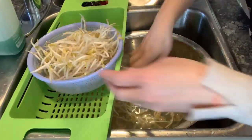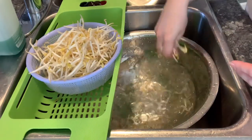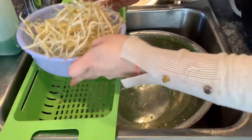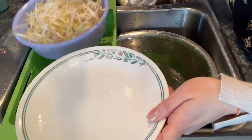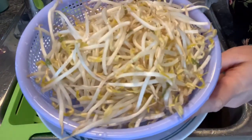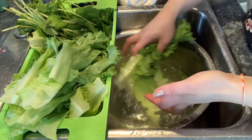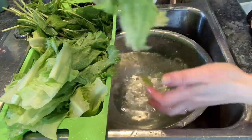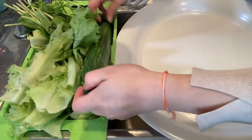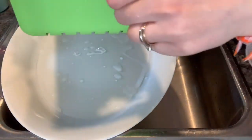Cook it on medium-high heat for 35 minutes. While we are waiting for the pork loin to get cooked, we can clean the bean sprouts, the salads and the mince. You want to clean the bean sprouts and the vegetables first before you do anything else, so that the water will drain out while we are waiting for the other ingredients to be ready. And when it is time for us to use them, there is not much water on them.